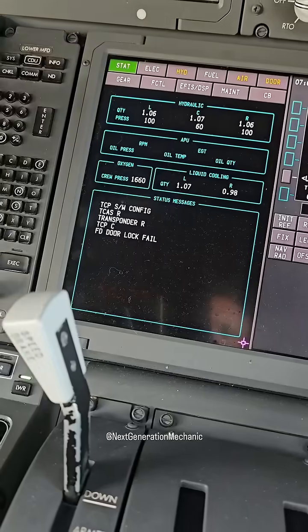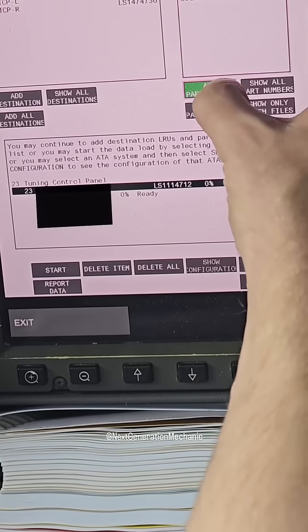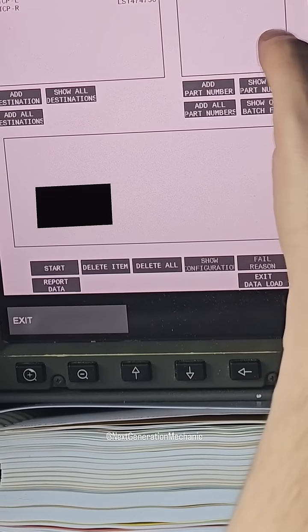As you can see there is a software config message. To make it serviceable we have to load the correct software into the tuning control panel.